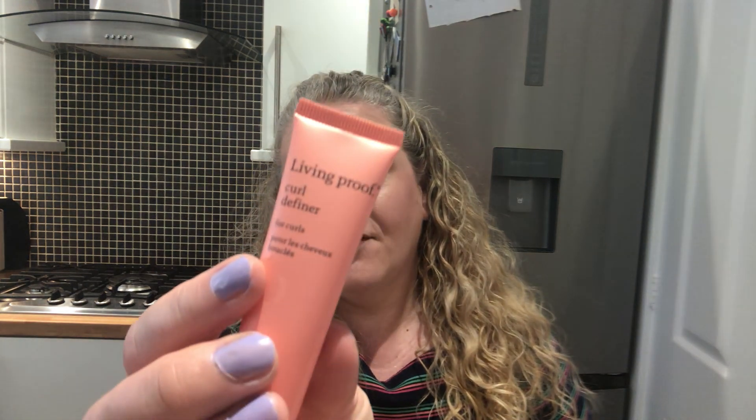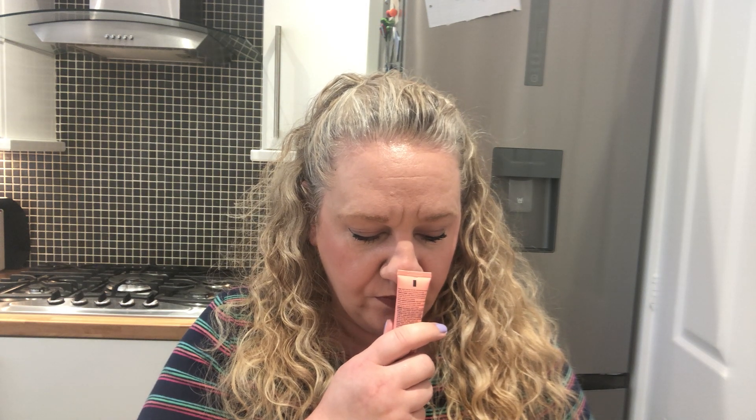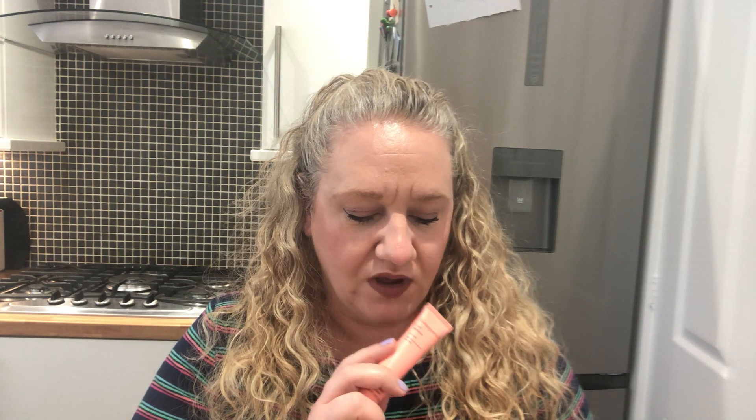The next item that really made me decide to get this box was Living Proof Curl Definer — I've never tried this one before. The card says it's a conditioning styler that helps decrease frizz, adds shine, and gives your curls definition. I really love the Living Proof brand and it's quite expensive, so I'm delighted to see it in here.